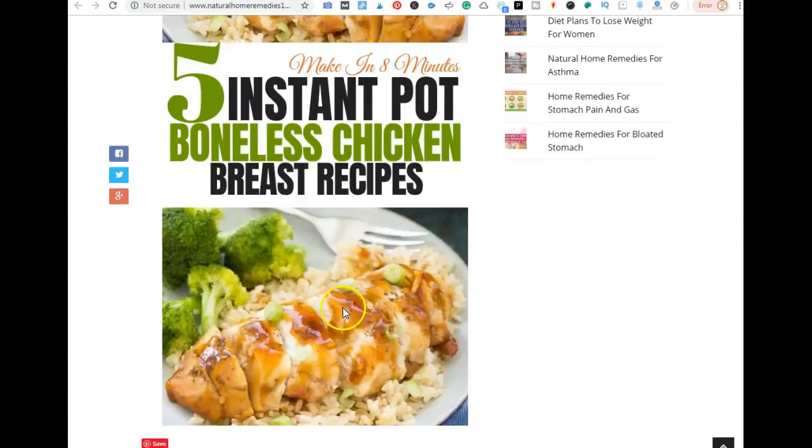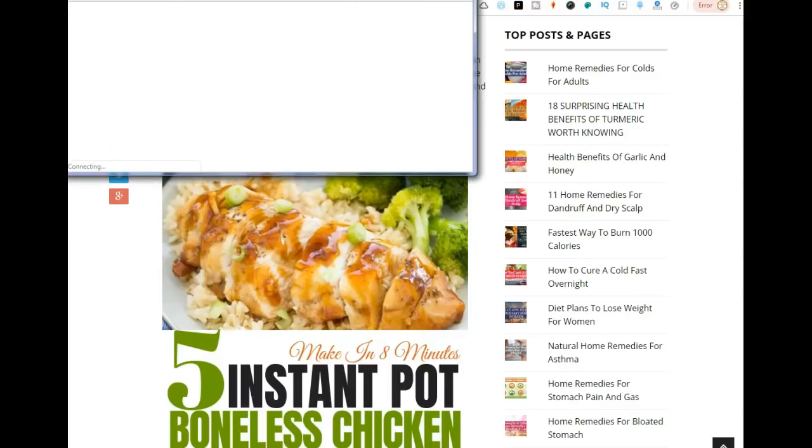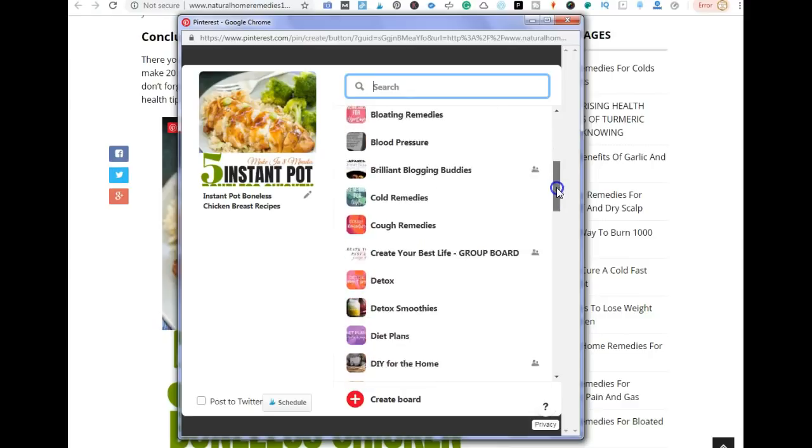I've created this post and I have one image here at the bottom for Pinterest. Sometimes I hide images within my blog post and sometimes I don't — I create images separately that I want to upload to Pinterest because I don't want them to have the same meta tags. I'm going to use this button up here to save the pin to Pinterest.